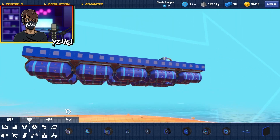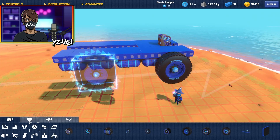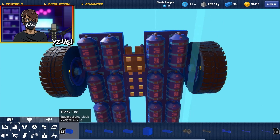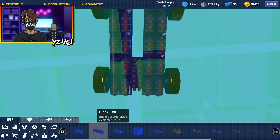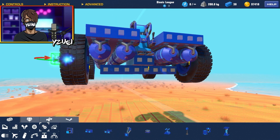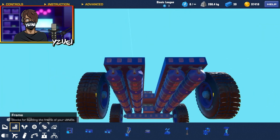I want to start making this thing drive, so for this build I'm going to be using the truck wheel and just place a few around the build. I'm not going to attach them just yet. Now that they're in place I can start getting everything attached — grabbing a two by four, then adding some one by fours. For these wheels, make sure you add some hinges.